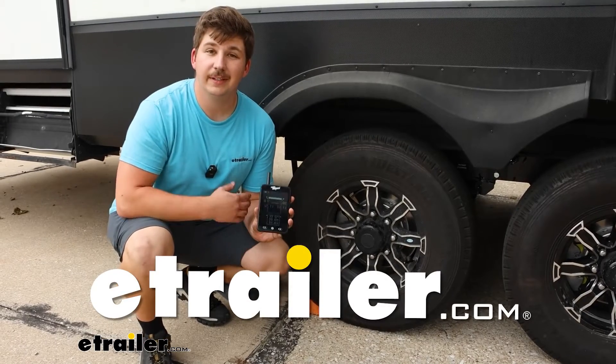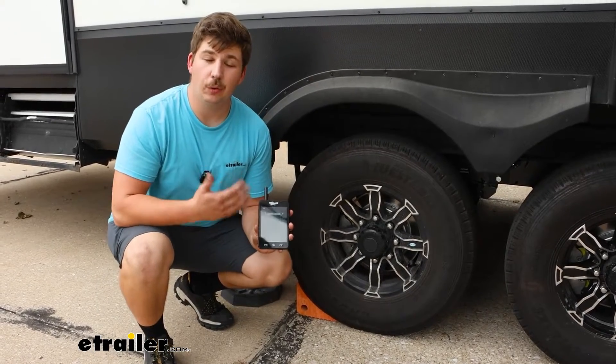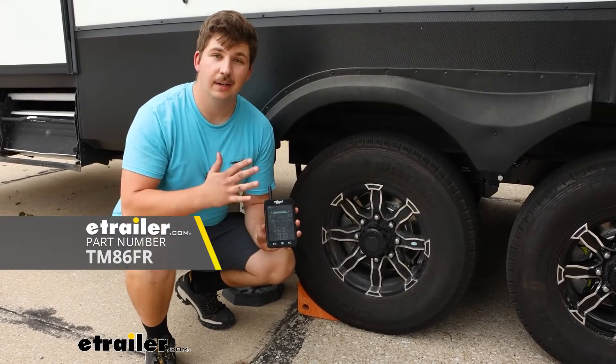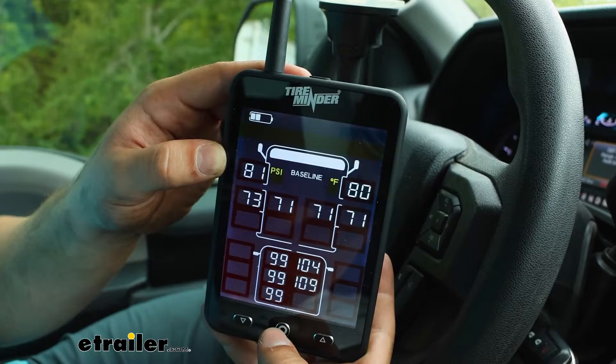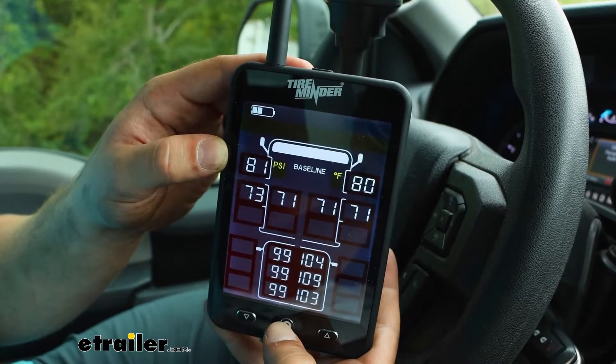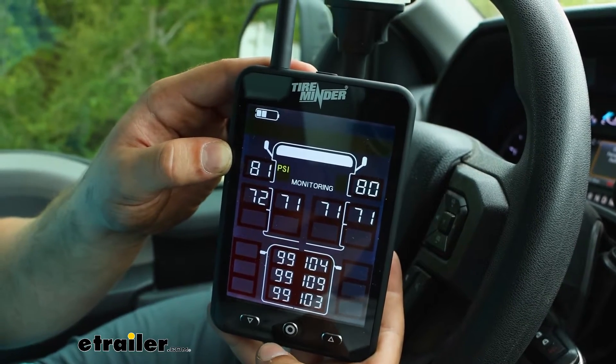Hi everyone, Aiden here with eTrailer. Today we're going to be taking a look at and showing you how to set up this TireMinder TPMS system. This is going to allow you to monitor your tire pressure and temperature when you're going down the road using either their app or the included monitor.